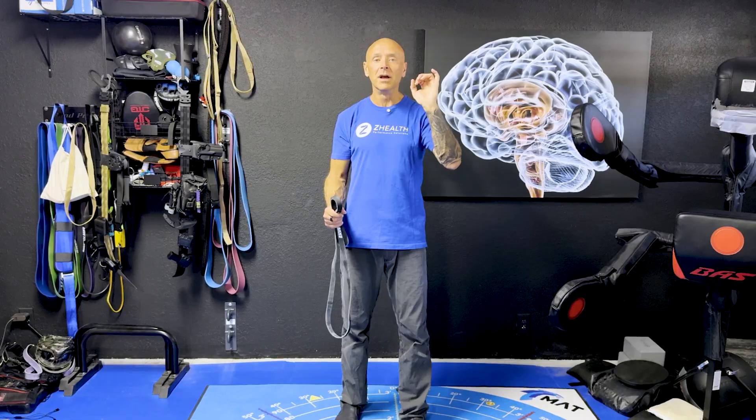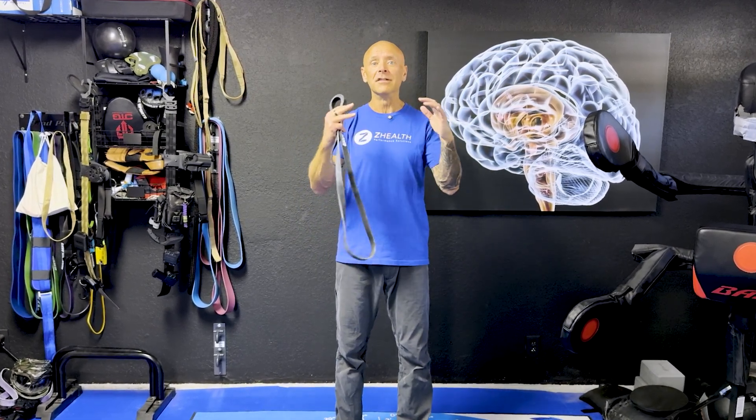If you're a movement professional, go to the pinned comment, DM us on Instagram, or drop us an email — we'd love to share more of this brain-based education with you. If you're already great at biomechanics and great at what you do, adding the next layer of neurology is often the step that will take your results with clients to the next level.